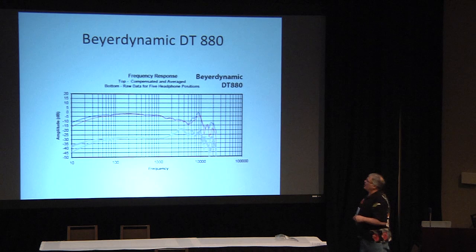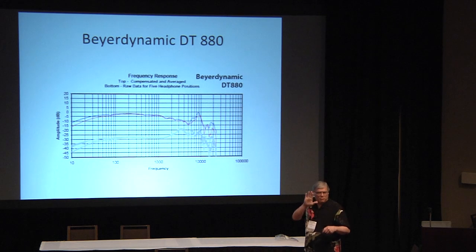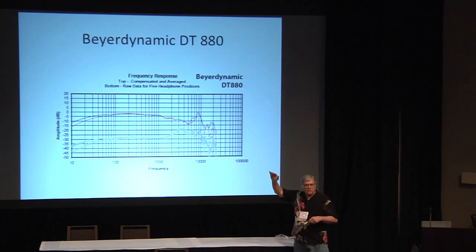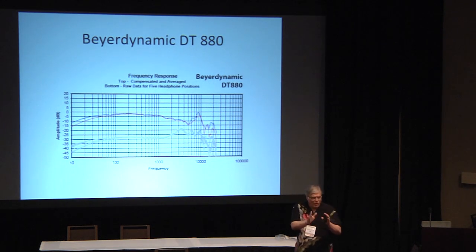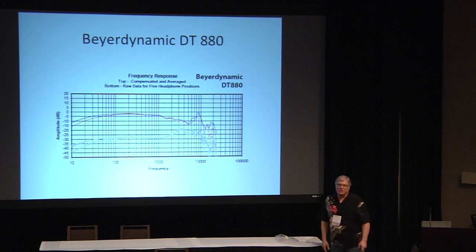The Beyerdynamic DT880 has more like the 650 up to a point, but it's not quite as high at that point, so it might not have the presence that makes you feel close to the voice. At 10 kHz it's substantially above the baseline, so it has a lot of high treble energy. These three headphones — the 580, K701, and DT880 — are famous as a triplet where it's warm, middle, and bright, but somewhere in there they're near neutral.